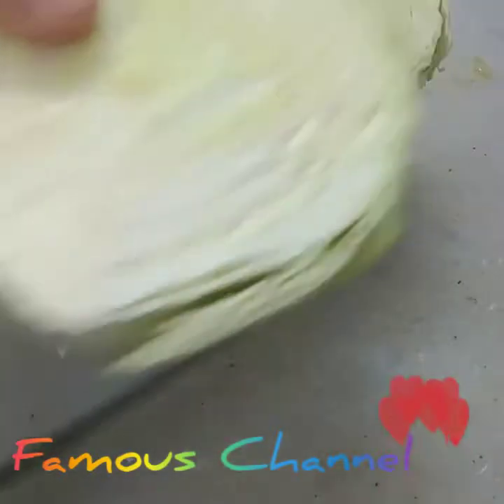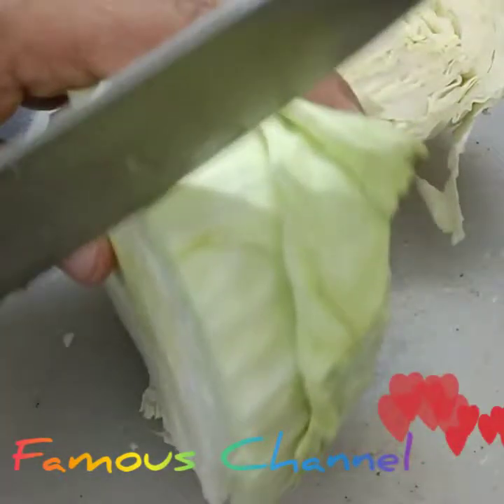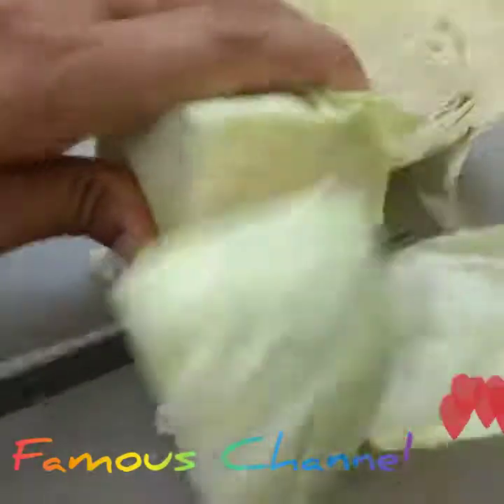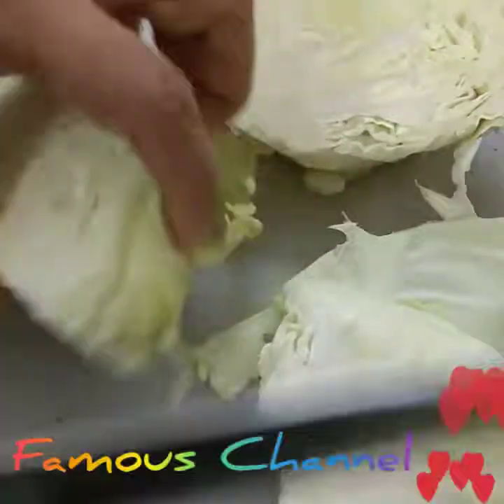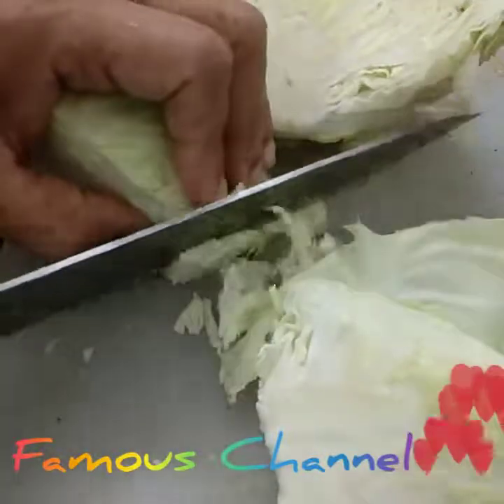The cut pieces look nice. You can prepare it and use it for a few days. I will do it in two types. To make the first cut, add some to the cover.